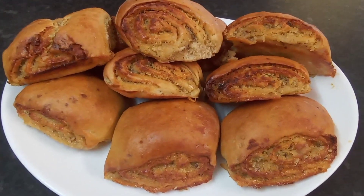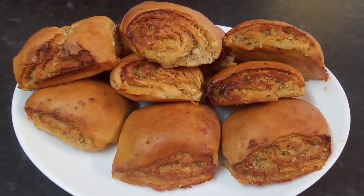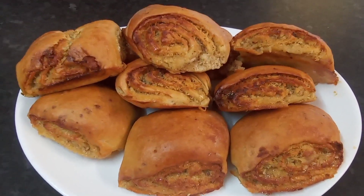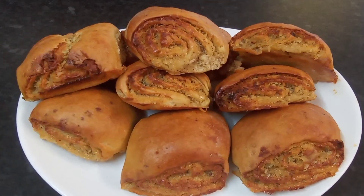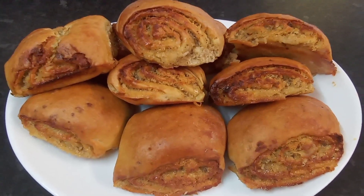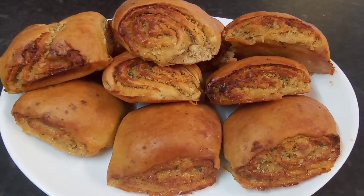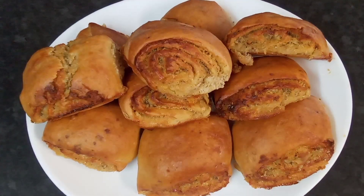Okay guys, this is the finished product of my delicious coconut rolls! If you like my video please give me a thumbs up, like, share, and comment. All the measurements and ingredients will be in the description box. If you're new to my channel, please hit that subscription button and the little notification bell so you'll be notified whenever I upload a video.